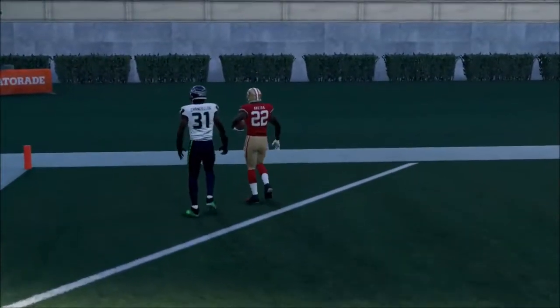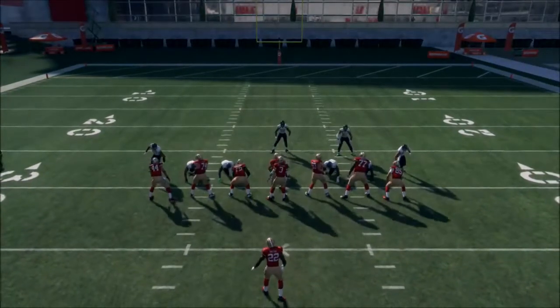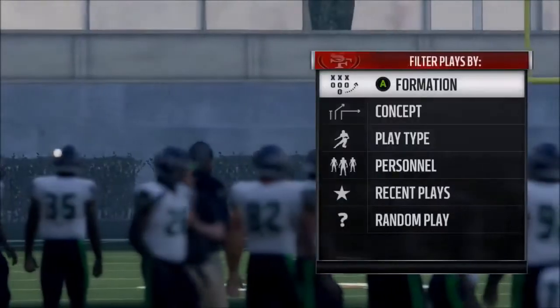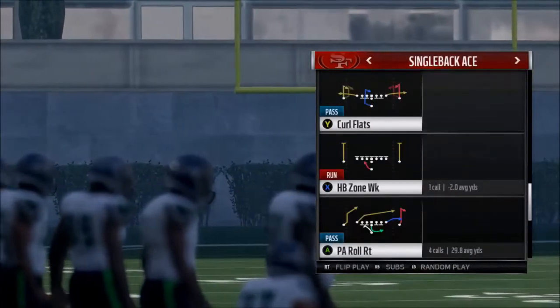That was my boy Matt Breida. Alright, let's go into the next play: Curl Flat.